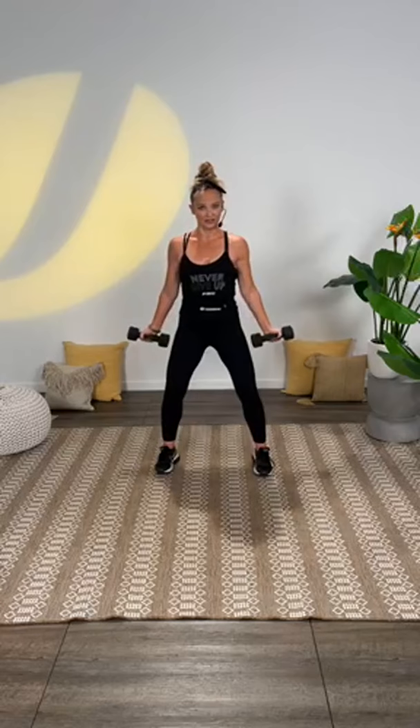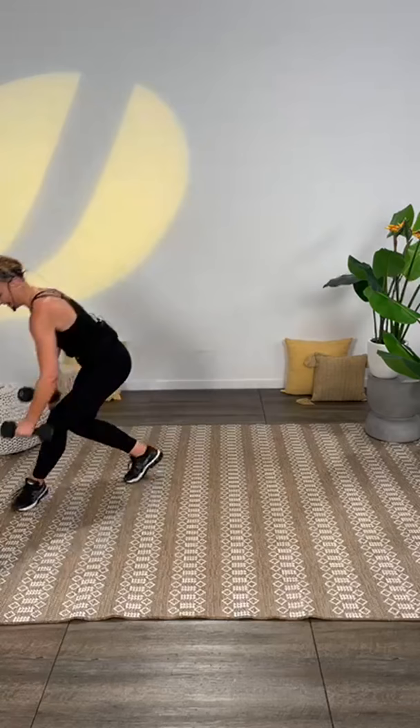Tilt forward. I am a sweaty mess already. Keep going — tilt forward, one more. Set those weights down. Are you ready for some cardio? Are you ready to move your hips?